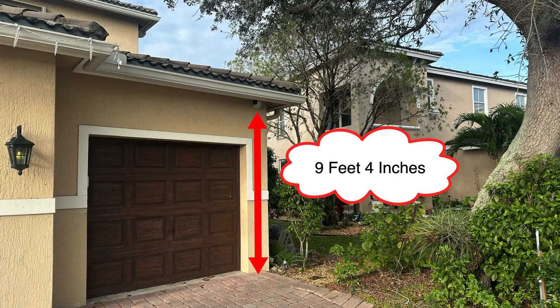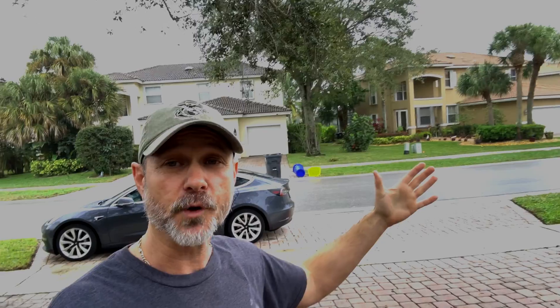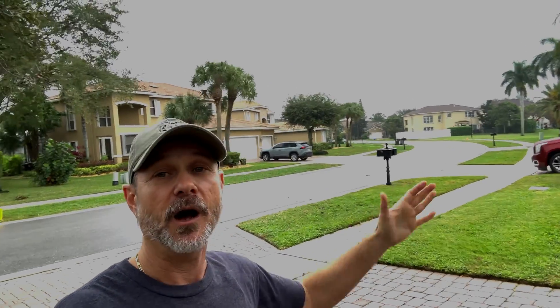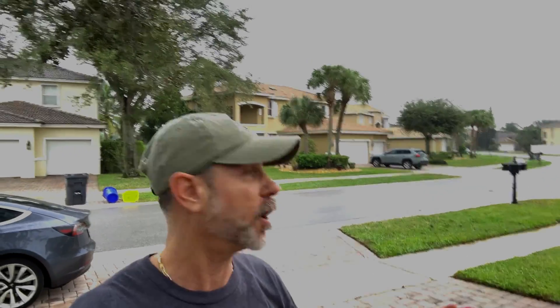That camera is mounted 9 feet 4 inches off the ground and my house is set back exactly 30 feet from the road in front of it. Now my house is not exactly perpendicular — this road curves around a little bit, you could see the curve there — so I'm not exactly perpendicular to the road like most houses are, but the angle is not that great either.